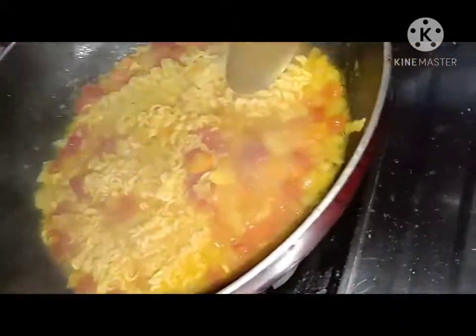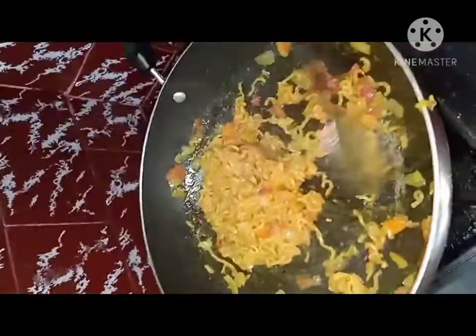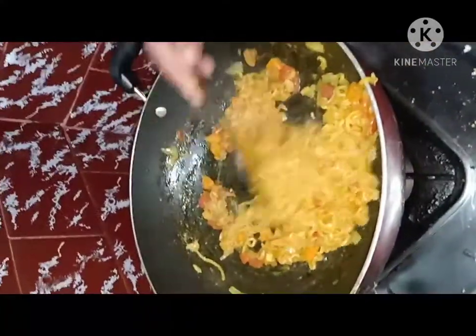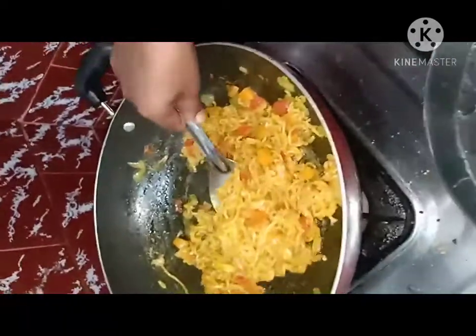Add the masala into it — the Maggi is well cooked. Mix it well for 30 seconds and the Maggi will be finished. Serve it into a plate.